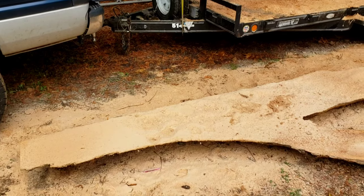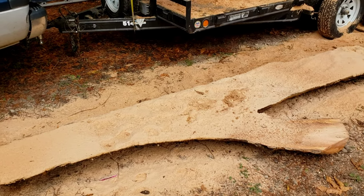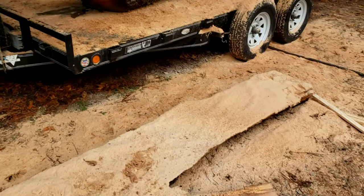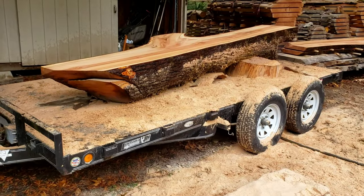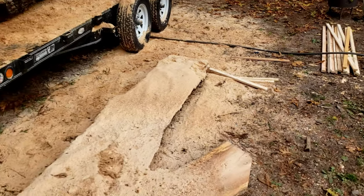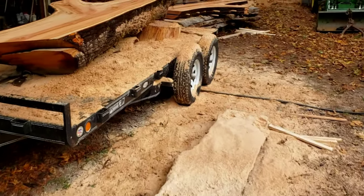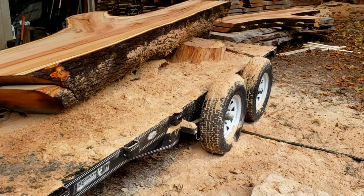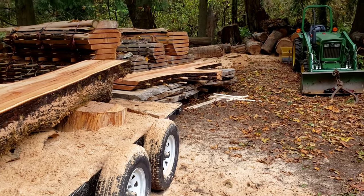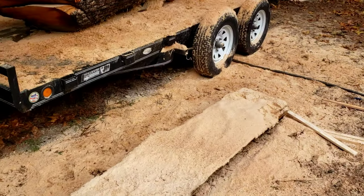For those of you who haven't milled before — FYI, it is not a tidy job. You end up with a lot of sawdust, more than you think. It's manageable, but it's a messy job. It's worth it 100%, but just so you're aware.